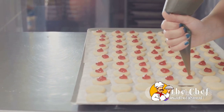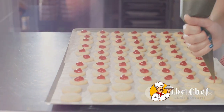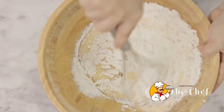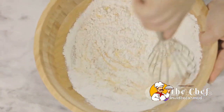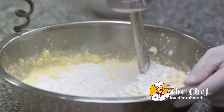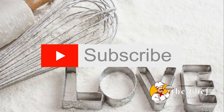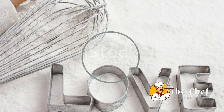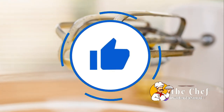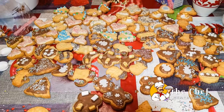Next, we're going to incorporate our cold butter. You'll need one stick, and it's essential that it's cold. Cut it into small cubes and drop them into your dry mixture. Get your fingers in there and quickly mix the butter into the dry ingredients — you want to end up with a mixture that resembles coarse crumbs. The secret to a light, flaky biscuit is keeping the butter cold. When the butter melts in the oven, it creates pockets of air, resulting in that beautiful flaky texture we love in our shortcake biscuits.